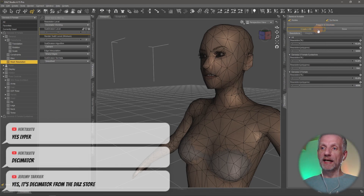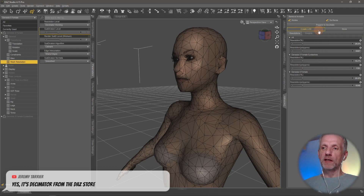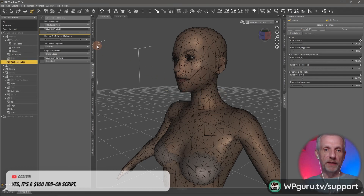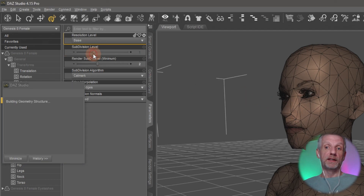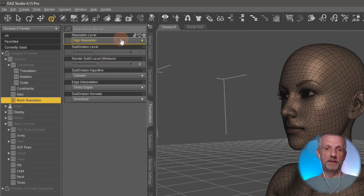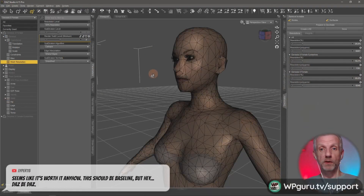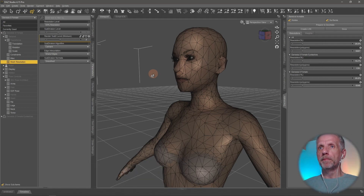You can also create your own named levels of detail in the resolution menu. Currently it shows 'Decimator Working,' but if I click 'Create LOD' at say 50% resolution and name it '50% Resolution,' it becomes a saved option in the menu. So I can go back to base, switch to high res, or jump to my saved 50% resolution — and I could create several levels of detail for a game project. I'm curious how this would work with the Send to Unreal Engine feature.